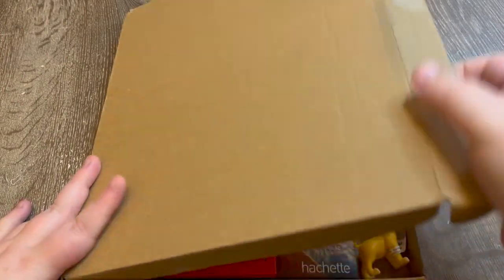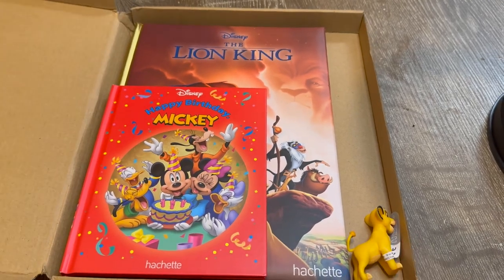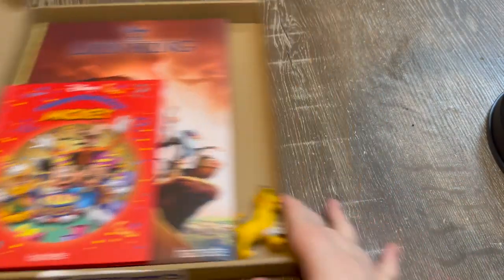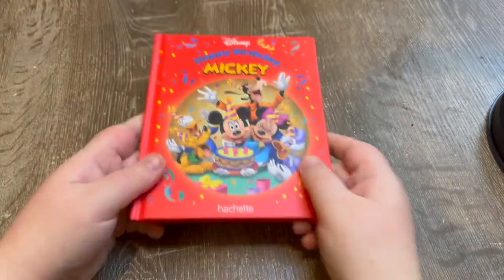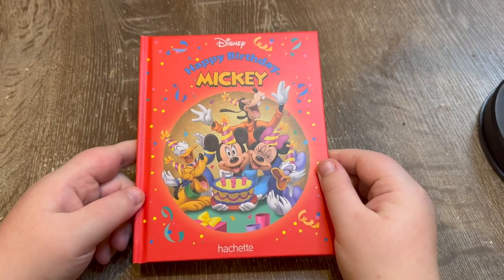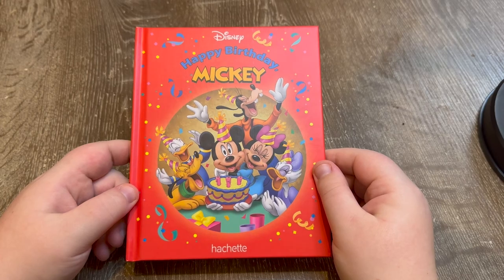So that's your sneak peek. With this box you get a Mickey Collector's Classic book, a Disney Classic book collection, and a little minifigure. The minifigure tends to coincide with the book of the month. This is the Mickey Classic book and it's 'Happy Birthday.'